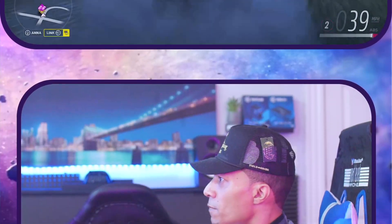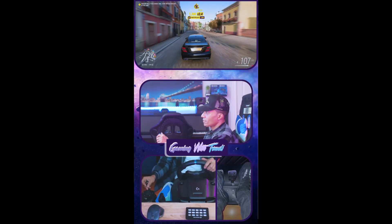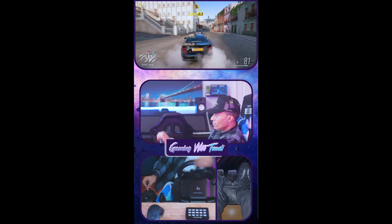I just love it. When it all comes together, this is what the viewers see — it's very immersive, it feels so real, and I love it.